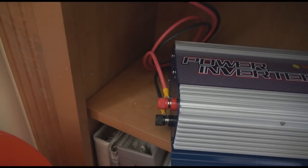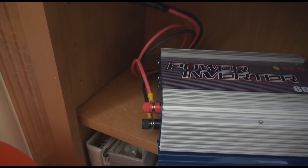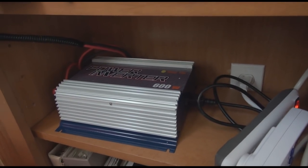On this side you see a green flashing light. That tells you that it's picking up enough electricity from the solar panels to power the inverter. When it goes dark, it will flash red to let you know that the power is offline.